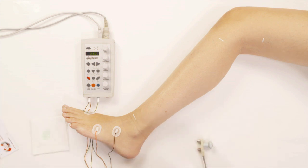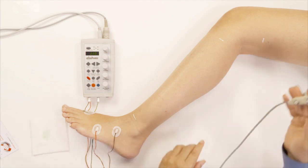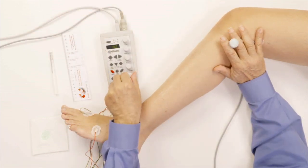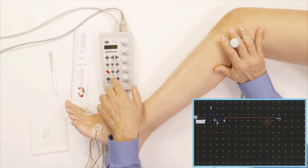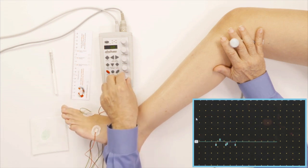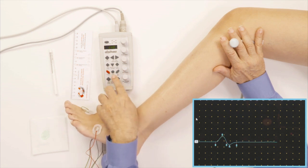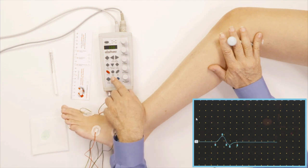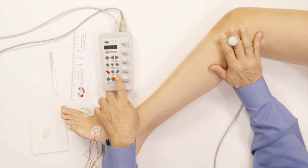Now I'm going to stimulate the nerve below the knee at the fibular head. I increase the stimulus intensity a little bit and start stimulating, and I start getting a response. I increase it a little bit more, and notice how the foot is moving as I do that — that means I'm stimulating the peroneal nerve — and then I store it.